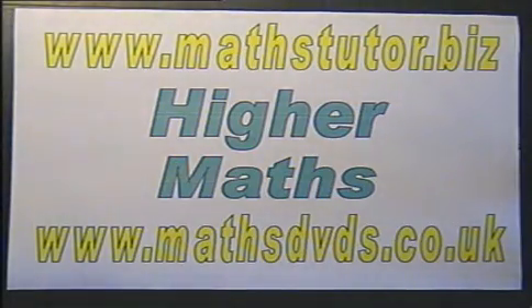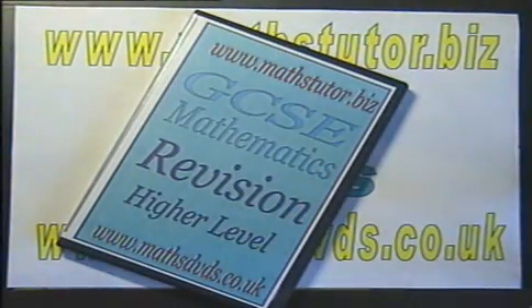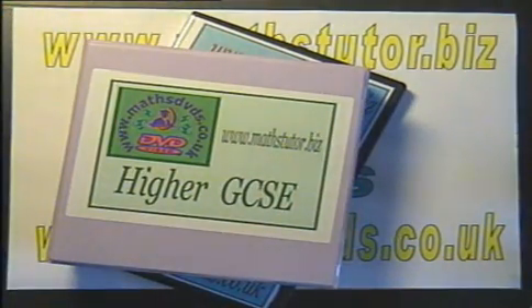This is an introduction to GCSE Higher Level Mathematics Revision from MathsTutor.biz and MathsDVDs.co.uk. GCSE Higher Revision is a 3 DVD set and is based on this set of 20 Maths Lessons DVDs by MathsTutor.biz.